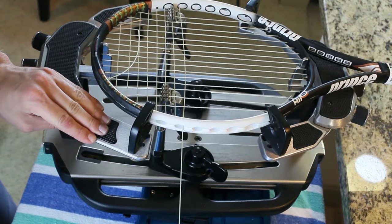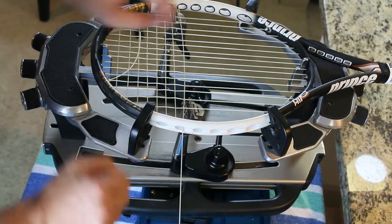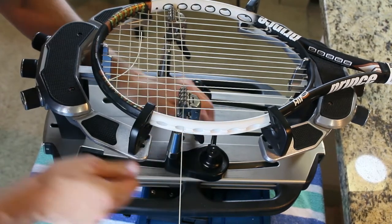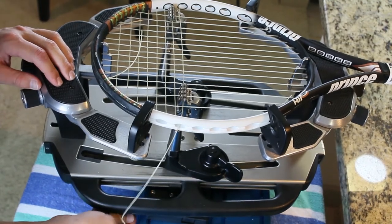But with this locking mechanism, it makes stringing these rackets pretty straightforward. So it's actually quite important if you string a lot of rackets. I just wanted to make a video showing how I string these Prince O port rackets, and it's pretty straightforward.